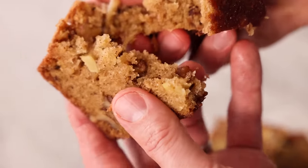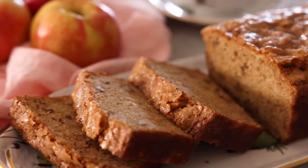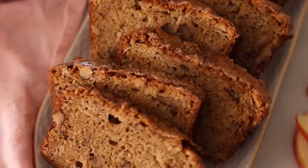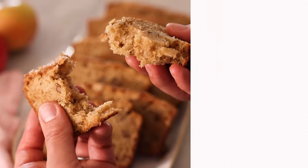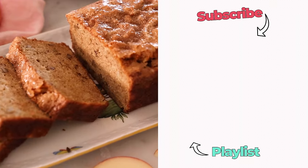Warm and out of the oven — so soft, full of apple and spice and crunchy walnuts. This, with a cup of coffee in the morning, is my idea of perfection, but it's delicious any time of day. I hope you get a chance to make this recipe, and if you like this video, check out my apple playlist.